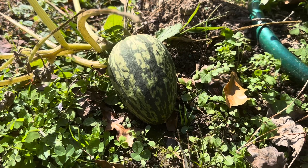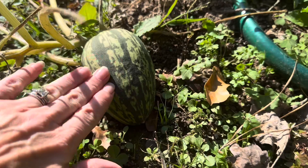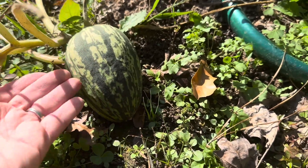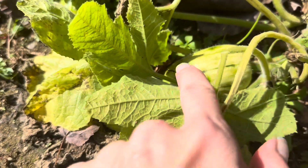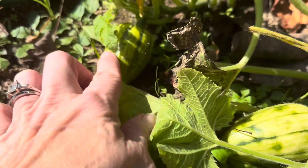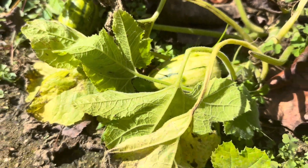It kind of looks like a tiny little watermelon. You can see it's not even the size of my hand — it's kind of small. These are some little baby ones that had started forming, but I don't think they formed well because they look like they're turning yellow already. But they might survive.